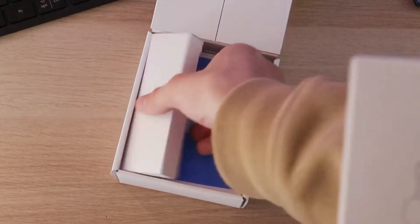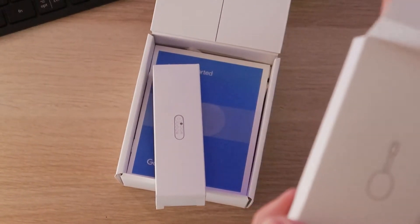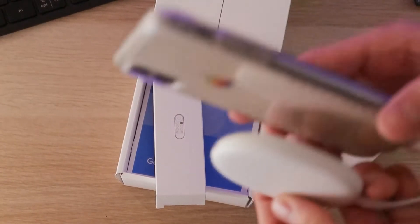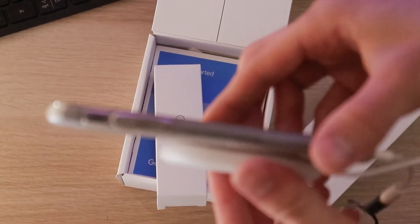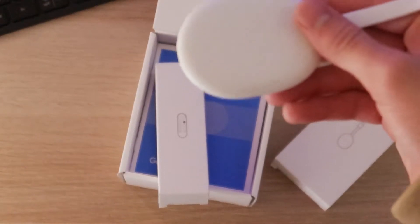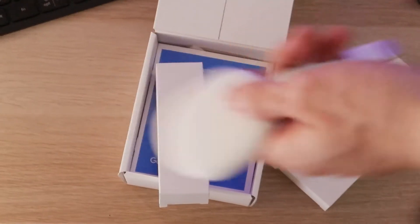And here is the remote for it. Now this thing's been pretty popular recently, people have been talking about it a lot. And here is the little pancake device — it's probably the size of my phone, which is an iPhone X right here. It is a bit bigger than the old Chromecast.